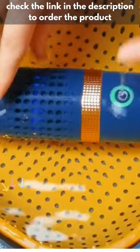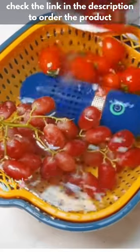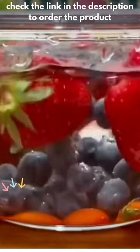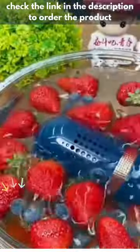This portable fruit and vegetable purifier is proven safe. It has an IPX7 waterproof label, which means it can be fully submerged in 1 meter deep water for up to 30 minutes and still work great. It uses high energy ion purification technology to quickly degrade harmful substances into harmless substances, with no damage to food nutrition.